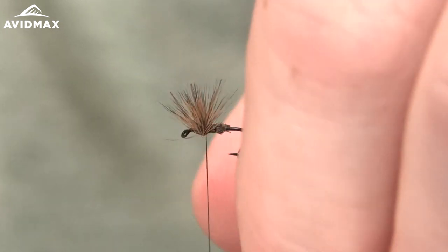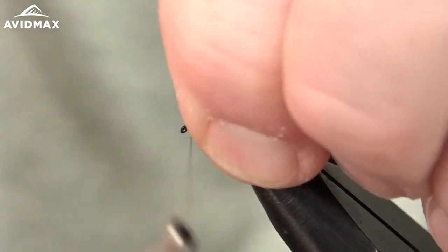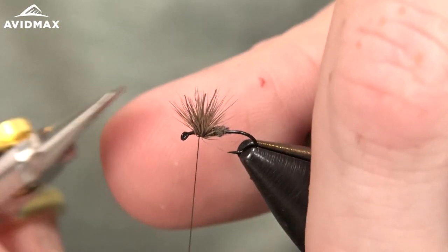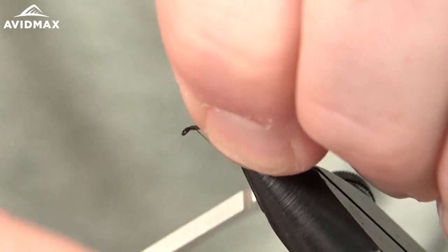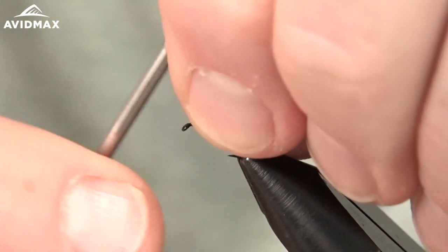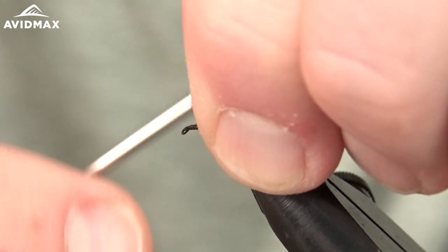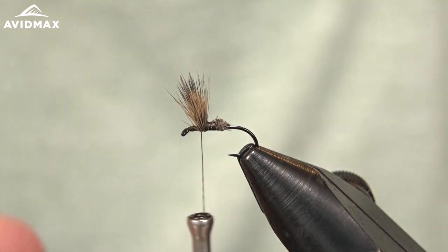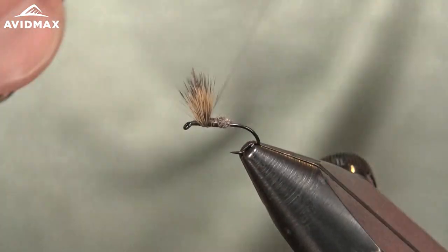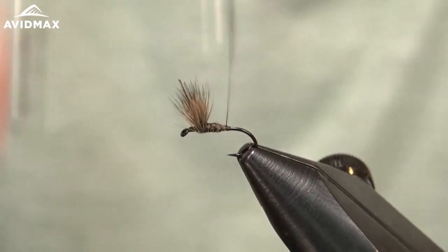Then we're going to pull all that hair up and back to get all those fibers in position. We're going to sneak right in front of it and create a thread dam. So now we've got our wings set. I'm going to work right on back, cover this all up, clean it up, secure it down, and work on that taper.